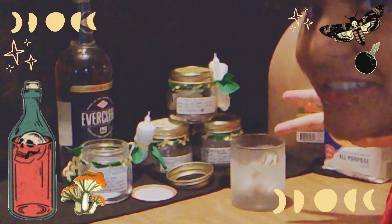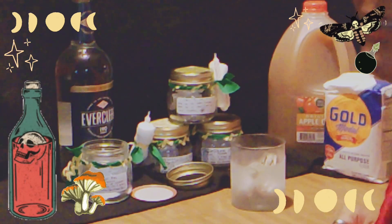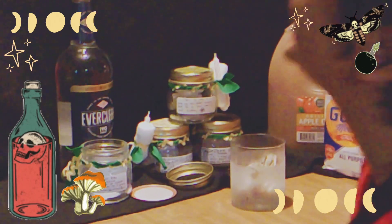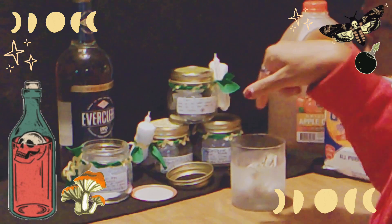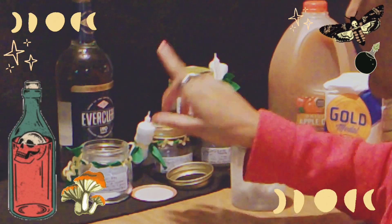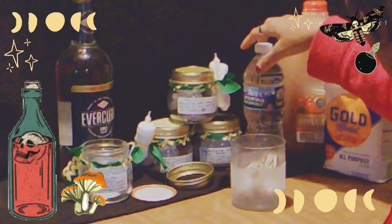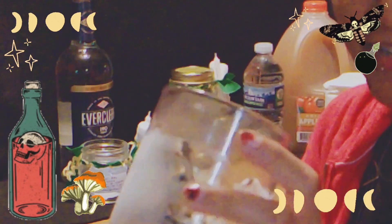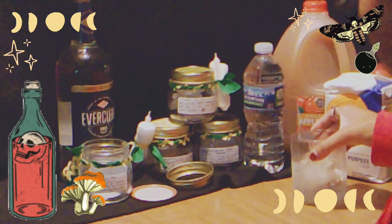So we got all the ingredients. We got 195 Everclear, which is about $20. We got some water here because when making a tincture like this you have to dilute the 95% alcohol. And we have the ghost pipe in here — they're still doing good, farmed from the backyard.